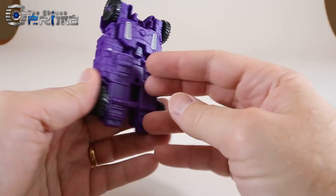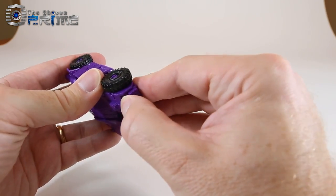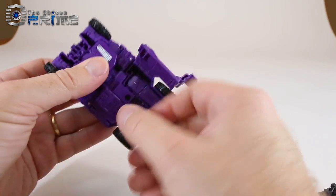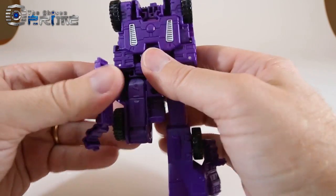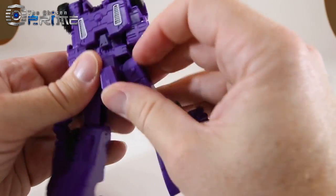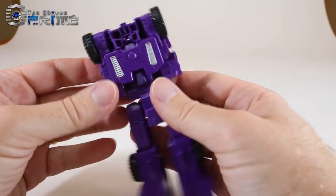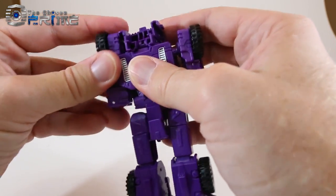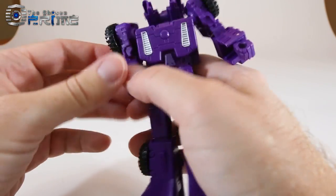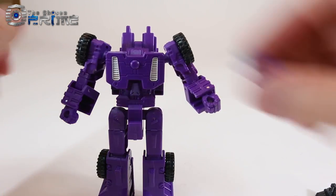The transformation for Full Tilt follows the standard Titans Return Deluxe Class transformation. Start by taking the little pieces on the front of the vehicle and un-pegging them, which will release the panels on the back. Then take his legs and extend them, take the crotch piece and close it up, and fold the panels onto the back of each leg. The arms pull to the sides, a small panel slides backward, and then fold out each of the hands.